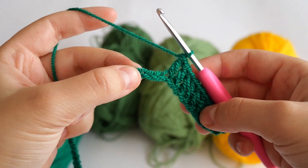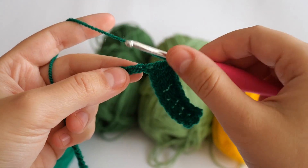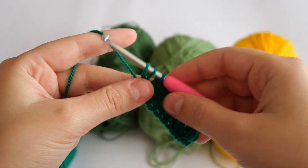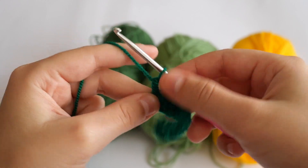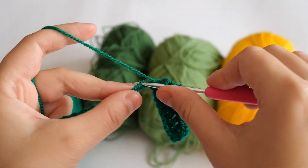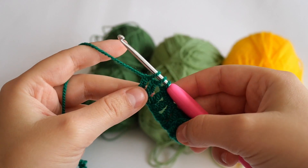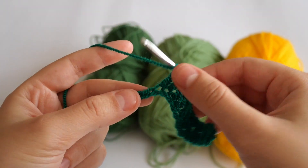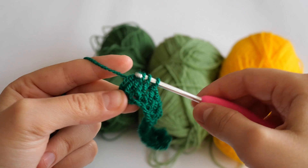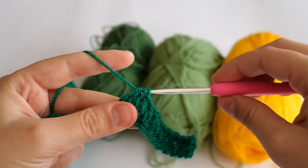From the next three chains we're going to make only one double crochet — a double crochet three together decrease. Yarn over, go to the next stitch, grab the yarn and pull through. Now you have three loops on your hook, grab the yarn, pull through the first two, don't finish it. Yarn over, go to the next stitch, insert the hook, grab the yarn and pull through, grab the yarn, pull through the first two loops. Now you have four loops on your hook, grab the yarn and pull through all of them.